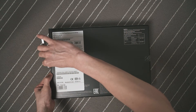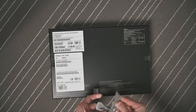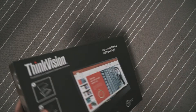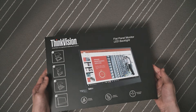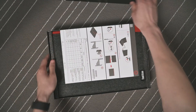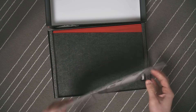Hi everyone. In this video I'm going to be unboxing the ThinkPad ThinkVision M14 portable monitor that I've just picked up from Lenovo. I've been wanting to pick up a portable monitor for my everyday use, but because of the COVID-19 situation this has been selling like hot cakes and as a result it has been out of stock from Lenovo for quite a while. When I saw them being available on their website, I picked it up immediately.